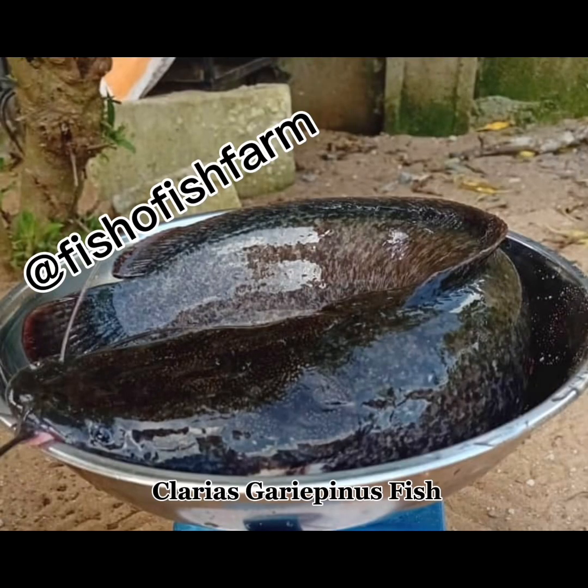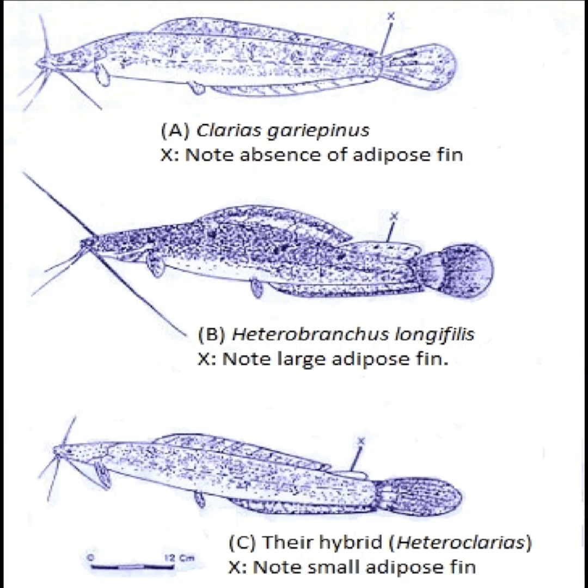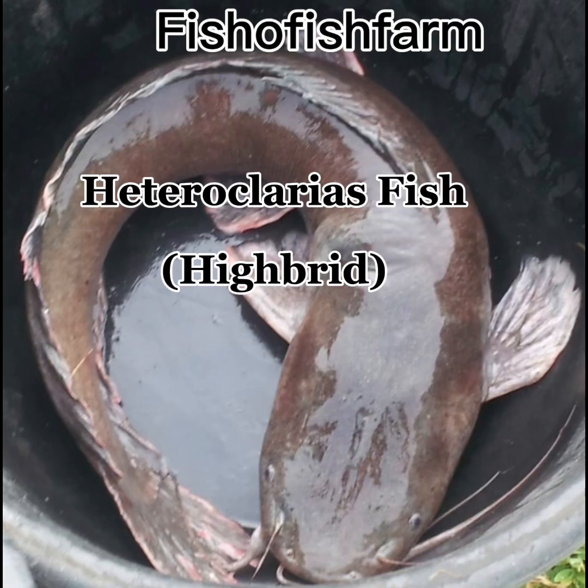I'll also know exactly what I'm getting in my ponds in terms of fries, fingerlings, and juveniles. I would also crossbreed the clarus fish with a heterobronchus species, thereby giving me what is known as hetero clarus, which is also called hybrid catfish. These are disease-resistant catfish, more modern than the parent stock. We would therefore be raising hetero clarus — that's the hybrid — in some of the ponds here, and also raise clarus as usual in some of the other ponds. Meaning I'll be raising both on the same farmland.